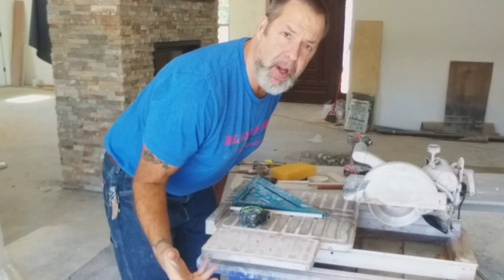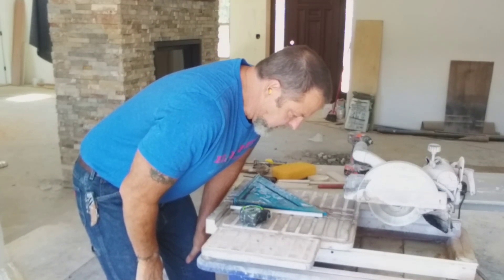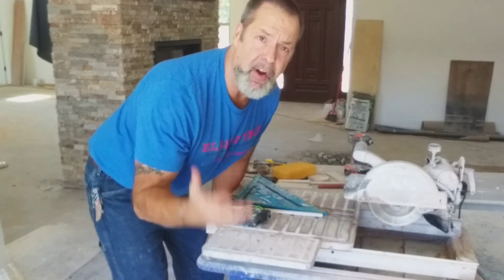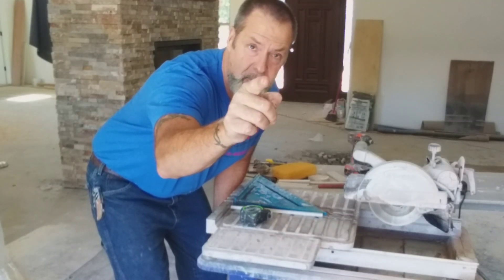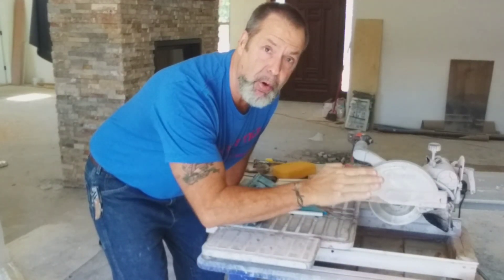My saw is not cutting straight — it's cutting at an angle. I looked all over the internet and couldn't find the answer, so I'm going to give it to you. I'm going to show you how to fix your saw so it cuts perfect.